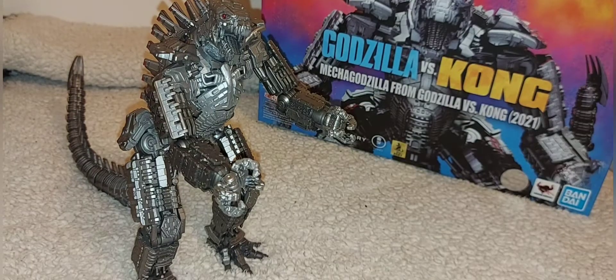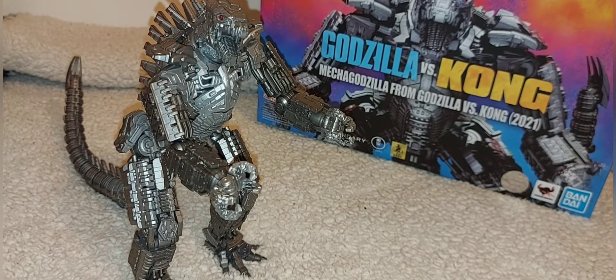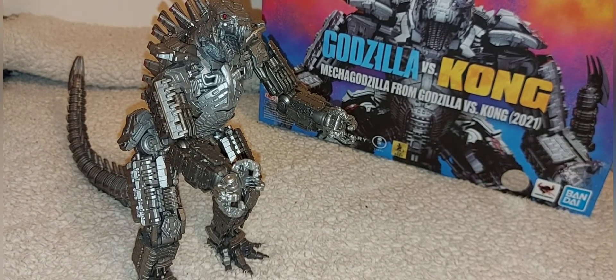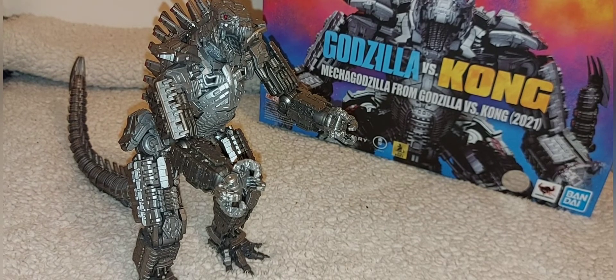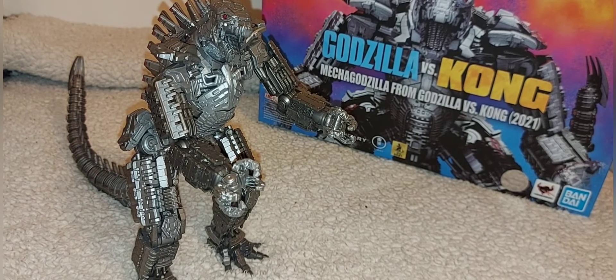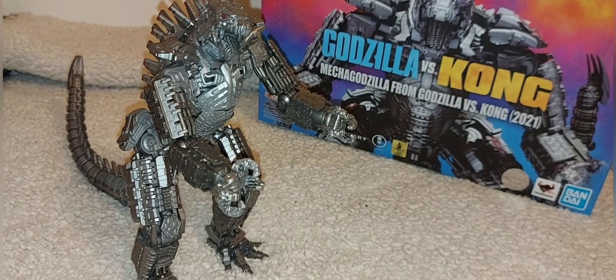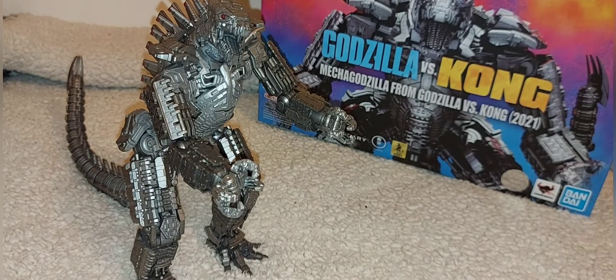We've got Apple TV producing the MonsterVerse TV show, and they've started shooting in Australia for the supposed sequel to Godzilla vs. Kong — its working title is Son of Kong, though take that with a grain of salt. I really hope the franchise continues because I love the direction they've taken: semi-realism mixed with homages from the past, brought up to date with modern graphics. I love the legendary Godzilla design and how they approached this version of MechaGodzilla.